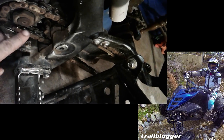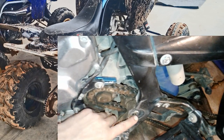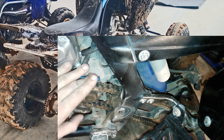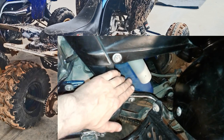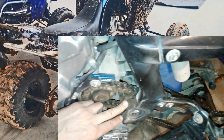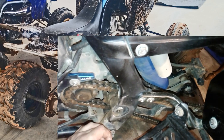So this bolt right here goes through the swing arm — let me turn on the light — this bolt goes through the swing arm and comes out the other side. There are bearings inside of the swing arm that allow it to pivot on this bolt. That's how the suspension and shocks are allowed to go up and down. It's kind of like a giant hinge, so this bolt is the inside of the hinge.